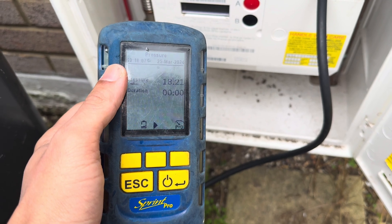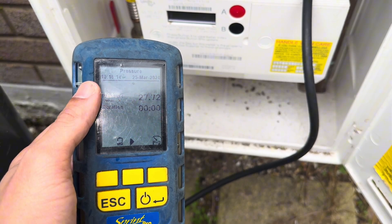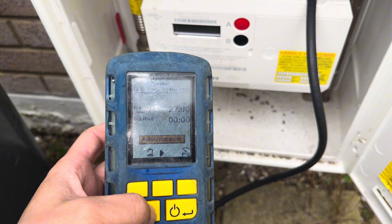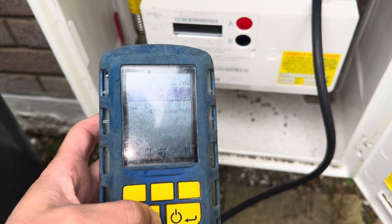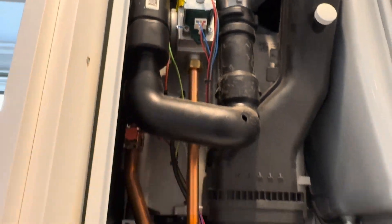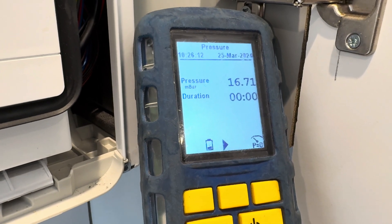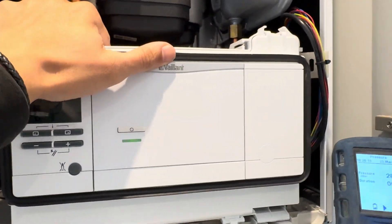So with the appliance running on maximum we're losing about just under 3 millibar across the installation — we had 15 point something at P1 versus 18.2 at the meter. So 15.15 — give or take 3 millibar. What you can see here is originally I tested from the gas valve, but when you test under the boiler at the isolation I've gained 1.5 millibar, so the drop is actually only 2 millibar. I'm going to show some stuff about working pressures as well.